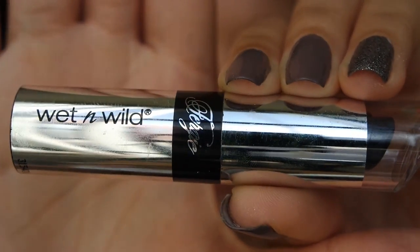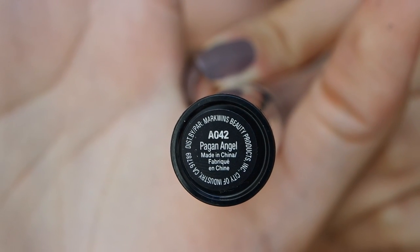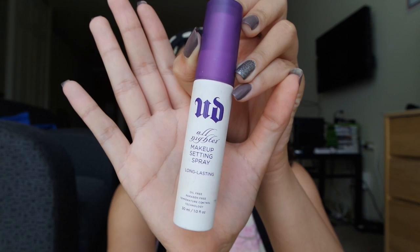Next I'm going to apply my Wet n Wild lipstick in the color Pagan Angel from the Fergie collection. The final step is to apply a setting spray — I'm going to use my Urban Decay All Nighter makeup setting spray — and I'm all finished.